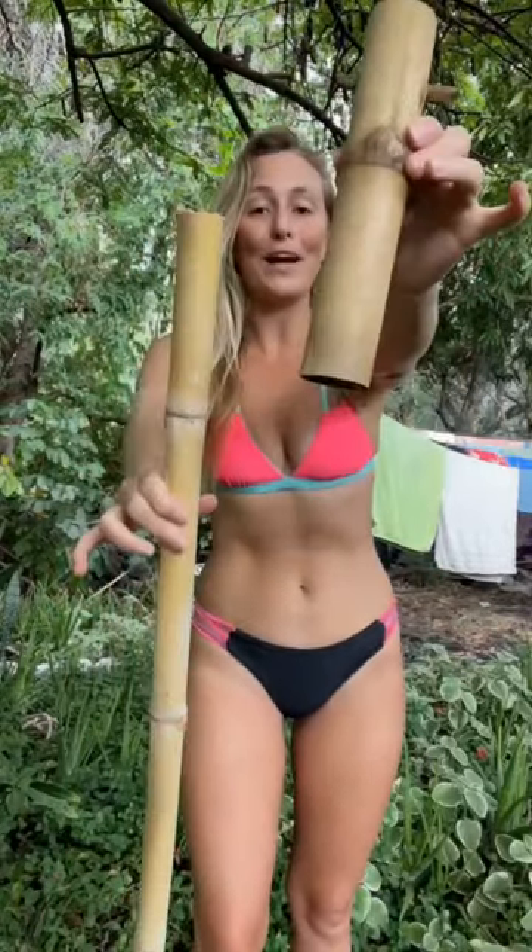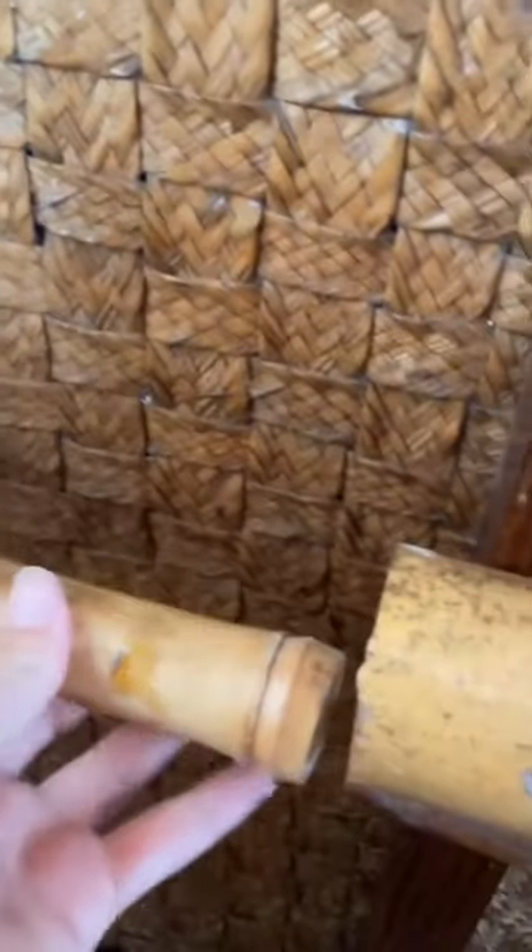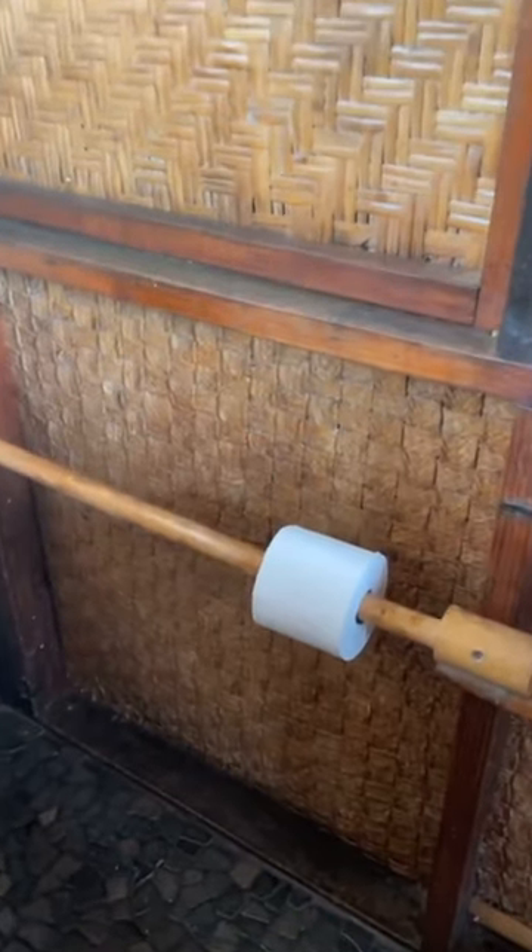You have to find two pieces, one smaller, one bigger, so that one fits inside the other. Cut the two big pieces in half, secure it to the wall, and then this small piece just sits inside of there. And then, voila! Bamboo toilet paper roll holder.